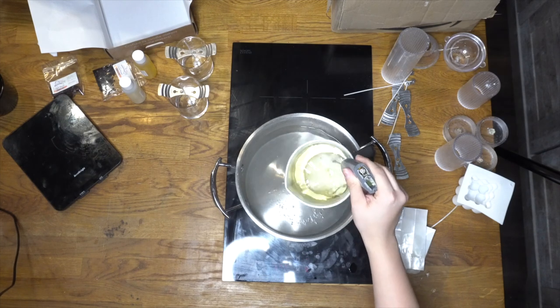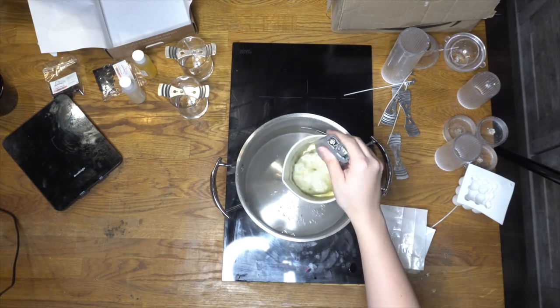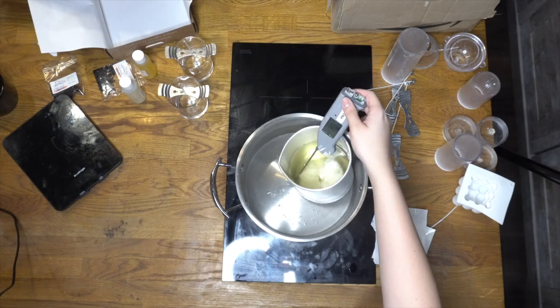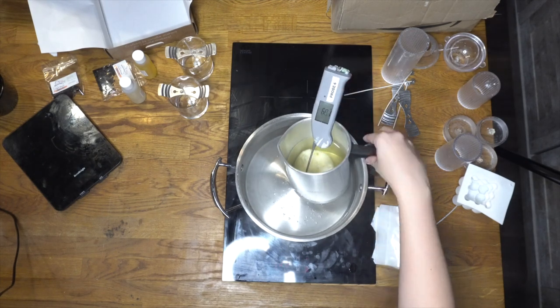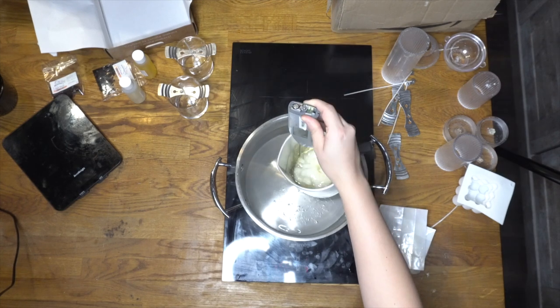Once you've measured your wax, heat it to 70 degrees Celsius while stirring gently. Do not exceed 80 degrees Celsius. It only takes about 10 to 15 minutes for the wax to melt.